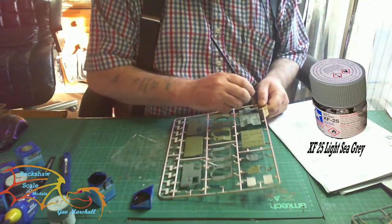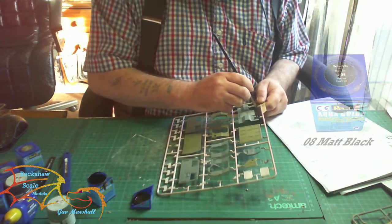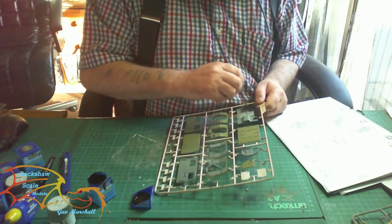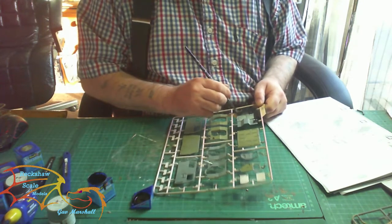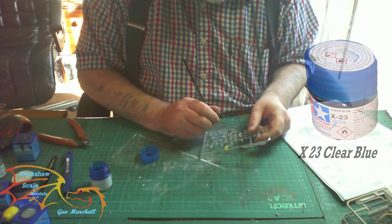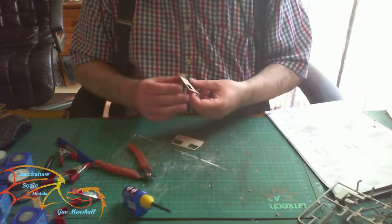I'm using XF-25 Light Sea Gray for the inside of the cab, and also 08 Matte Black for the underside of the cab — I painted that in the green color by mistake so I'm going over it in black. The inside cab has got three lights on the ceiling painted in X-23 Clear Blue, and I'm painting them on the sprue for ease.